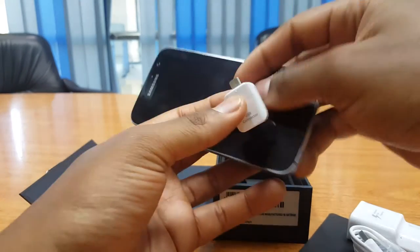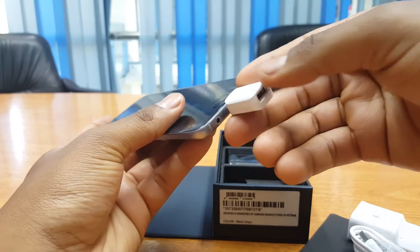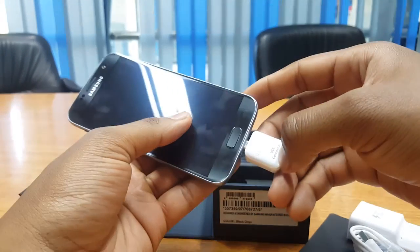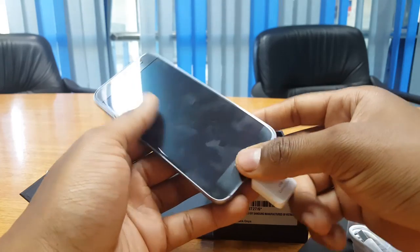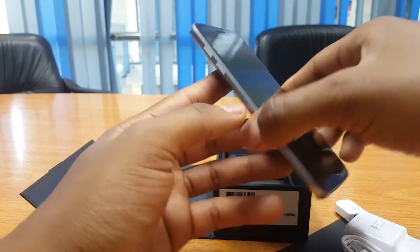The USB connector uses Samsung's Smart Switch application to facilitate this in the quickest and most convenient way possible, so that as soon as you've gotten your S7, you already have your most desired apps, videos, and other files without the hassle of having to transfer them through the other usual slower means.